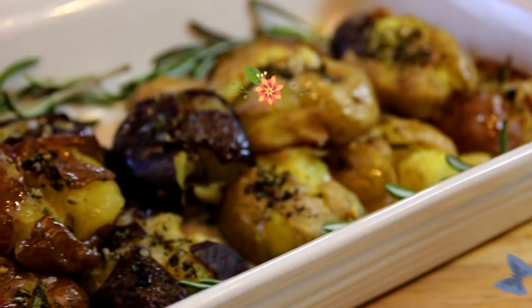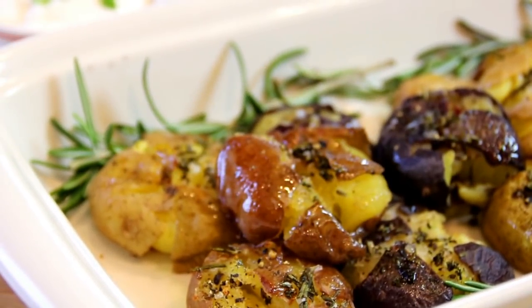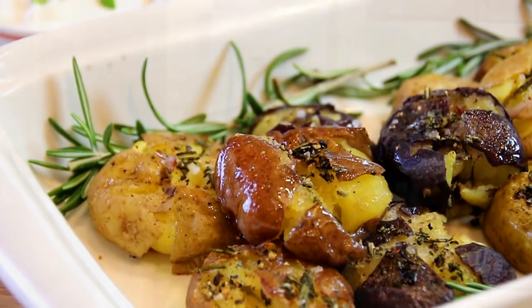Hey guys, how you doing? Dave here. If you're sick of mashed potatoes, baked potatoes — the everyday routine type of thing — we've got an idea for you. They're called smashed potatoes. It's the idea of taking a small potato, boiling it, smashing it down, adding some seasoning, then some sour cream over the top. They're simply absolutely delicious, so let me walk you through this.